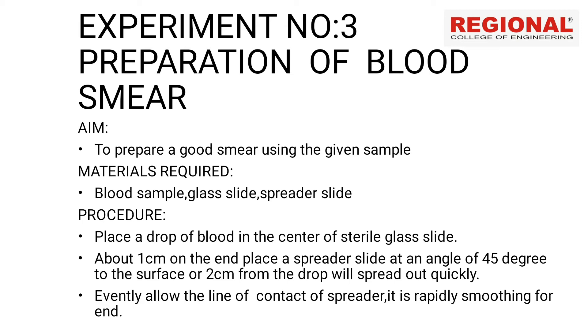Now we need to prepare how to apply the procedure. Place a drop of blood in the center of a sterile glass slide. The glass slide should be clean, grease-free, sterile, and dry. Place one drop of blood about one centimeter from the end, then place a spreader slide at an angle of 45 degrees, two centimeters from the drop, and allow it to spread out quickly.